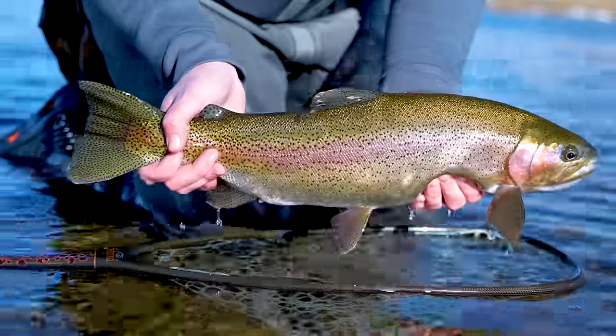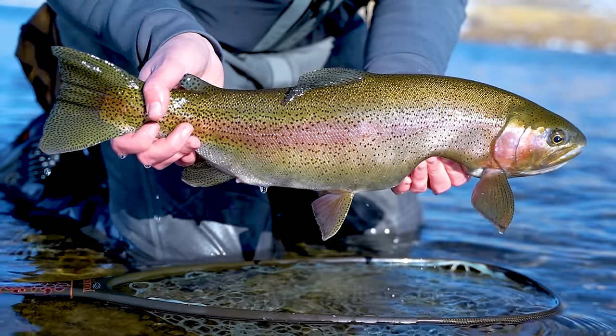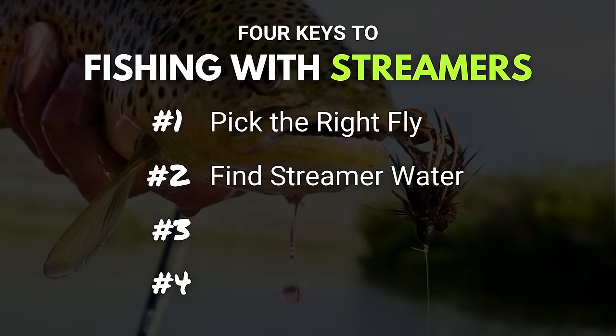That's part of streamer fishing — you're going to cover a ton of water. You won't catch as many fish fishing with streamers as you would with nymphs or maybe even dry flies, but you have a much better chance at hooking into that 39 and 5/8-inch trophy trout. Who can afford a mantle these days in this economy? But that leads us perfectly into our next key, which is covering the water.